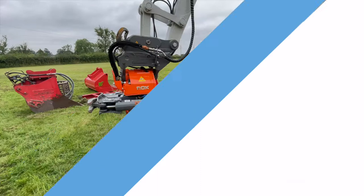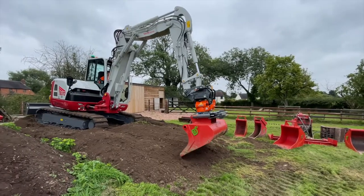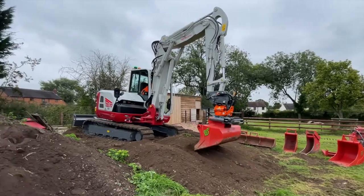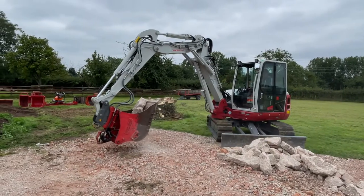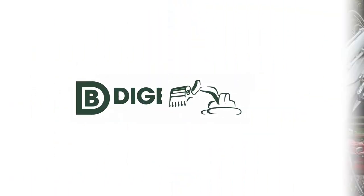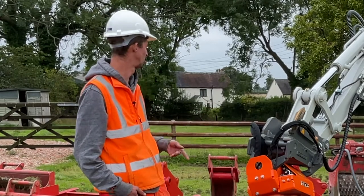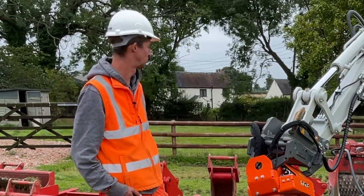Yeah, this one machine can pretty much do most things on a site. It can lift a fair amount and almost replace tele-handlers. We've got the crusher for sorting waste on the job — saves having lorries running. It also keeps the machine busy when you're quiet; sometimes you can just drop the crusher on for half a day and it takes minutes to change.